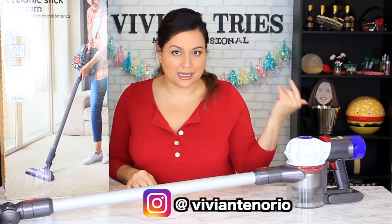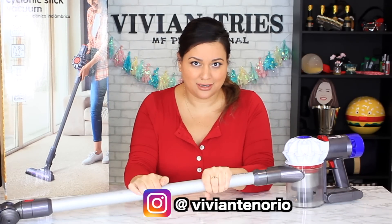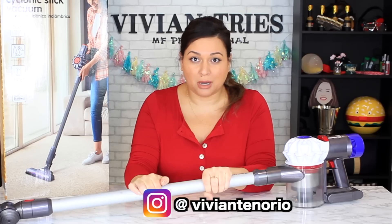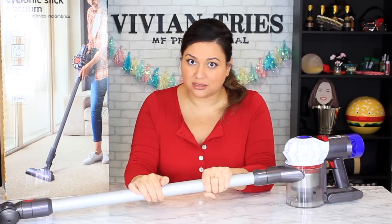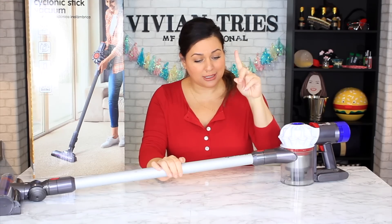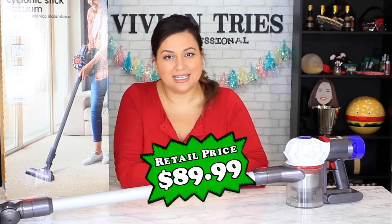Here is my Dyson. As you can see, it's a little beat up, but it's just loved. This baby, when I first bought it, when it first came out, was $399. Aldi said, wait a second, we can have the same vacuum for $89.99.